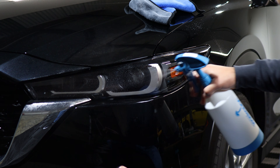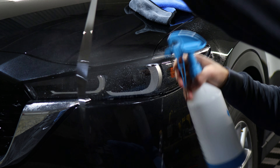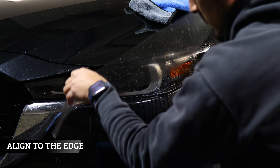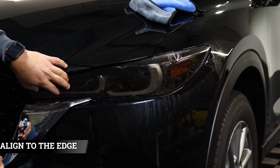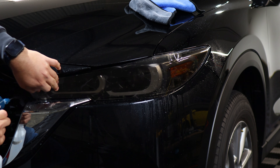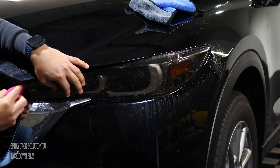Light will still shine through the headlight, as well as protect the headlight from yellowing over time and help protect it from any small scratches or road debris that might hit the headlight. If you like the product, the link will be down in the description below. But with that being said, let's get started with the installation video.